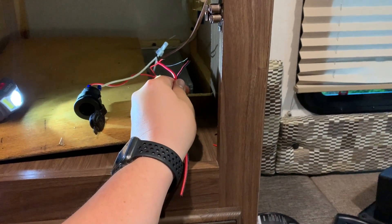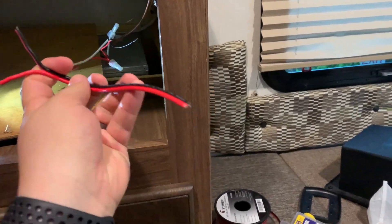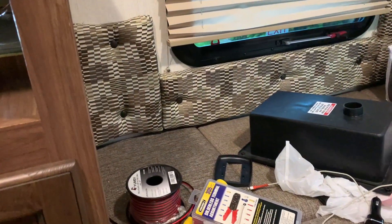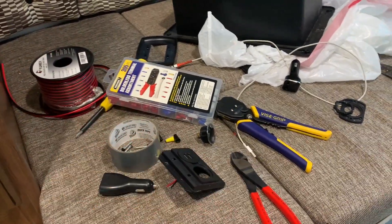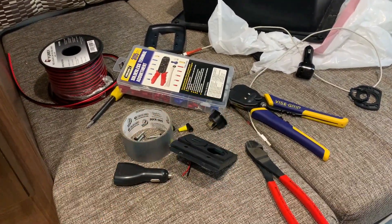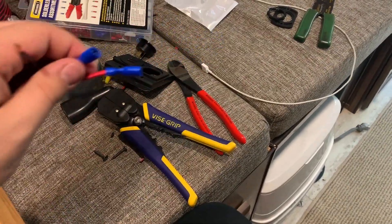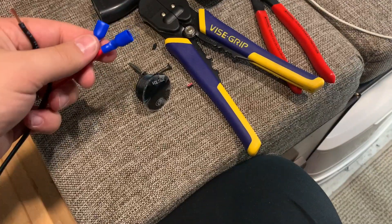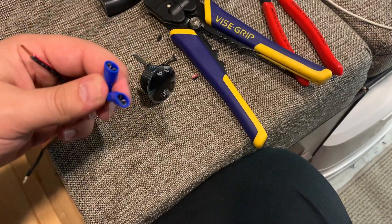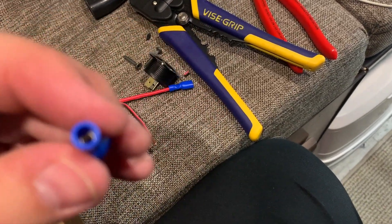I'll turn off the power before I do this. But once we get those wire-nutted on there, we'll plug this side into the USB right here, and then another pigtail that'll go to our voltage meter. So in order to attach your pigtails to the voltage meter that I'm installing, it comes with these little connectors that you just have to put the wire in one side right there.